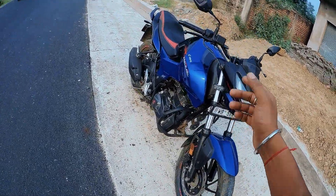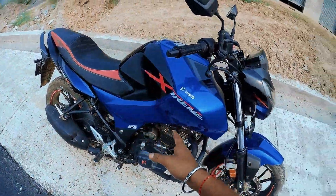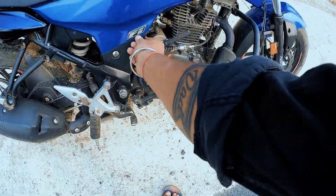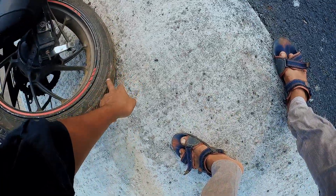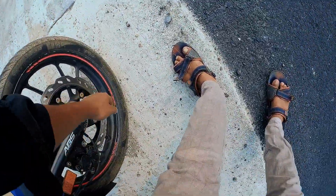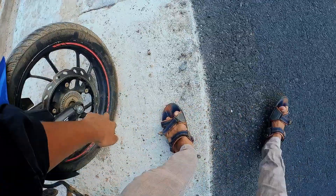This is the B-6R TBS — Hero Xtreme 160R. This is the FI technology. The build capacity is 120/80. The rear section is 90/90/70.